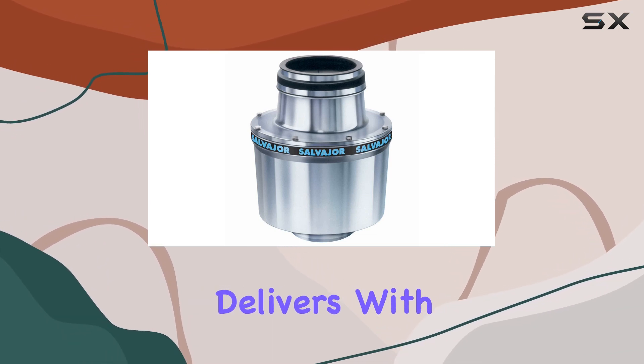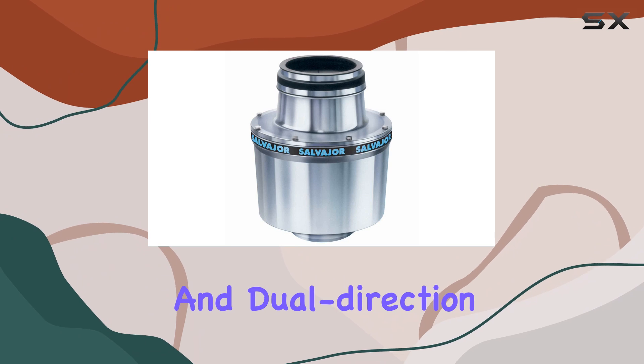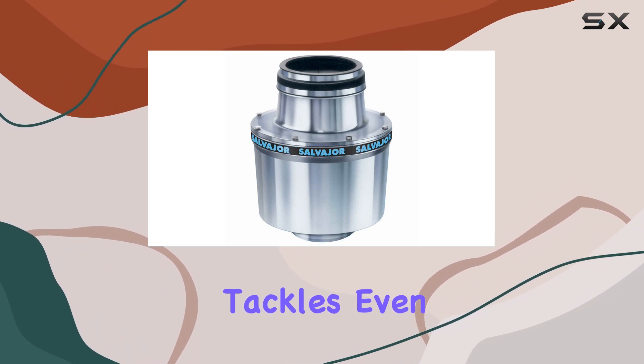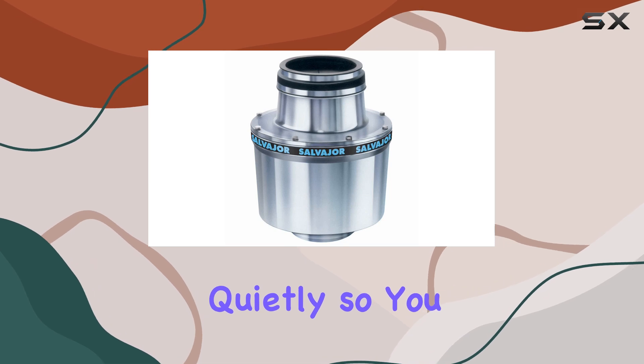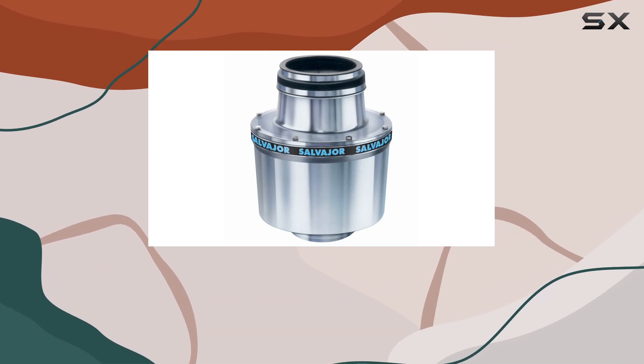In terms of performance, this disposer delivers. With a 2HP motor and dual-direction grinding, it effortlessly tackles even the toughest food scraps. Plus, it operates quietly, so you can focus on running your kitchen without any added noise.